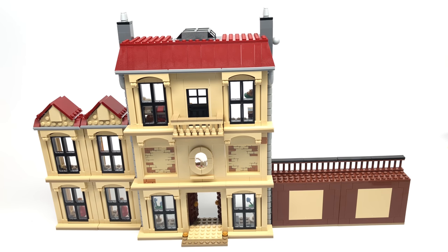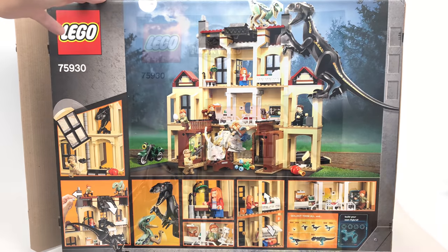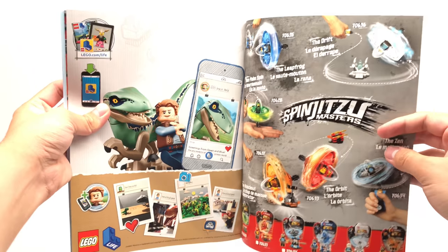That's it for the build — let's take a look at the packaging and then the final verdict. The box for this set is huge. The instructions are a mini book with a checklist, the other sets, a weird Spinjitzu ad, and an ad for LEGO Life with Owen and Blue.